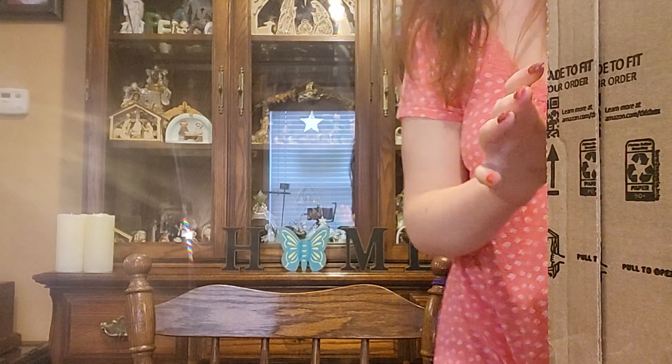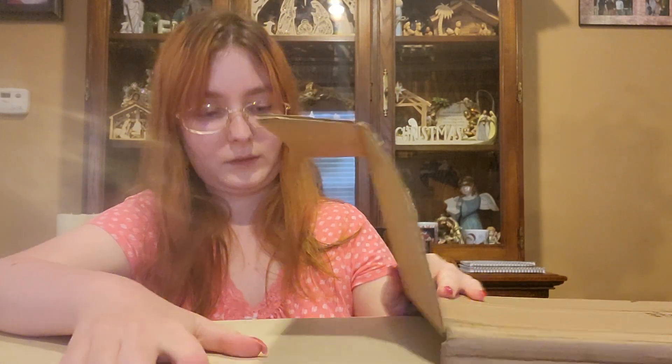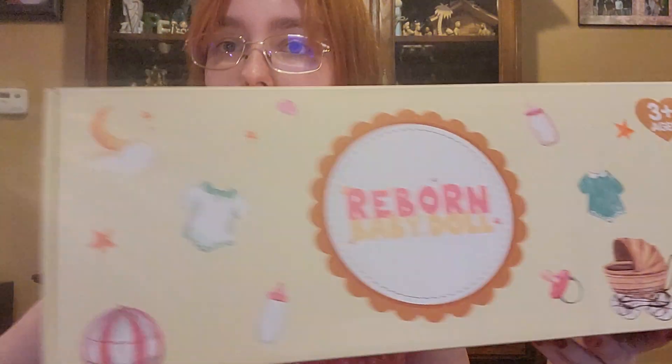There we go. Here's the box that the Reborn actually comes in — box within a box. Let's see if we can get this out. I always get kind of nervous ordering Reborns because sometimes it happens that they don't look exactly like they're supposed to. But I always read the reviews and this one had good reviews — some reviews with pictures — and she looks super cute. I'll do a name reveal at the end of this video. Here's what the box looks like. I have never ordered from this brand before.